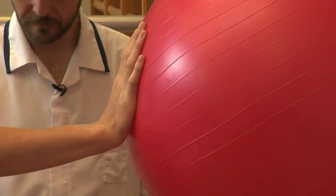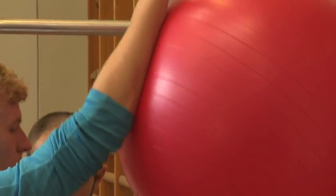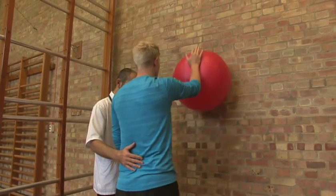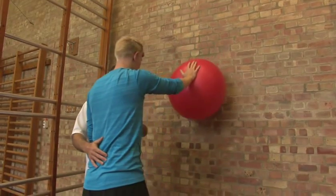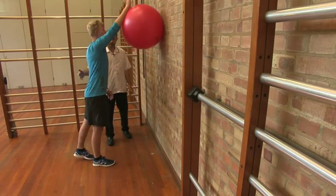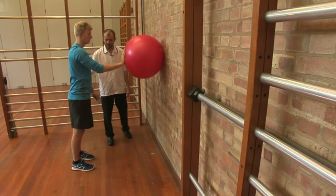Step forward, roll the ball up and bring it back. Step forward, make yourself tall and roll it up. One more time — roll up, tall, bring it back and finish where you started.